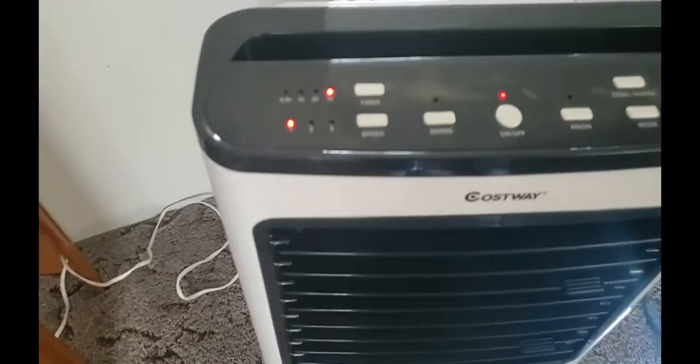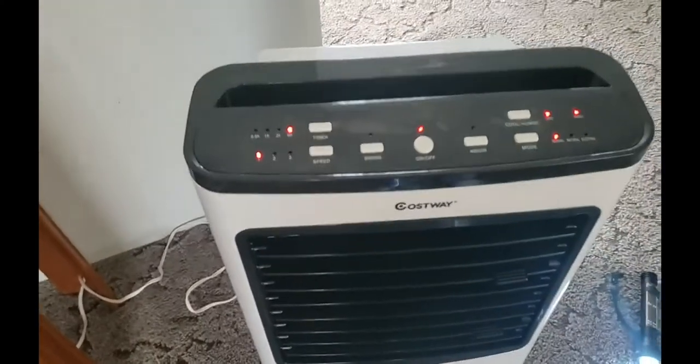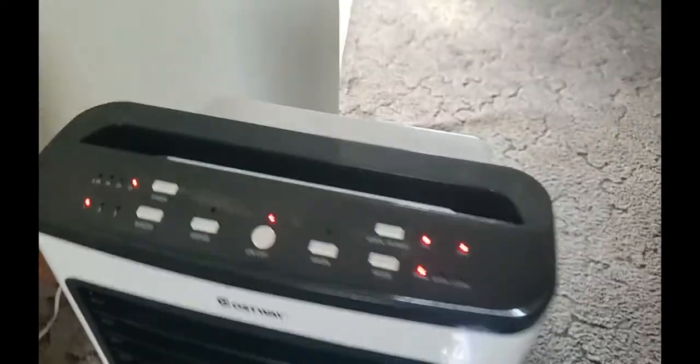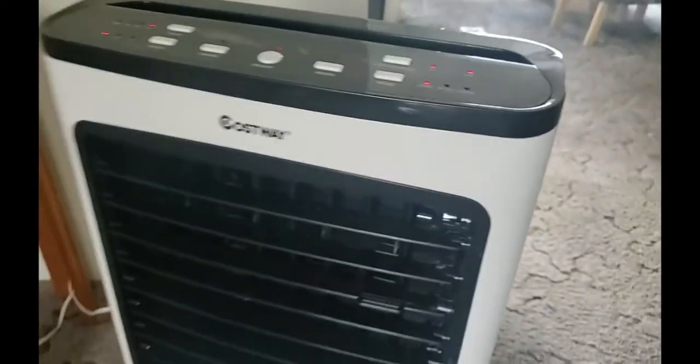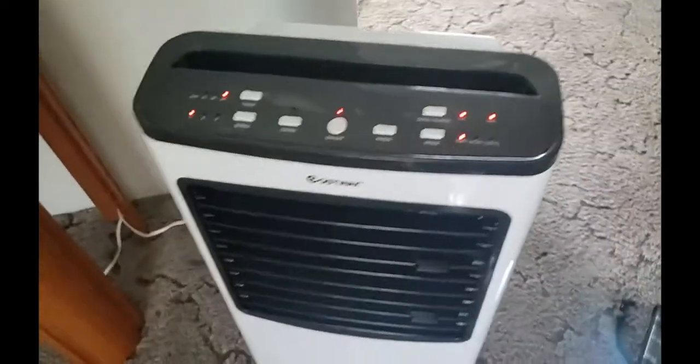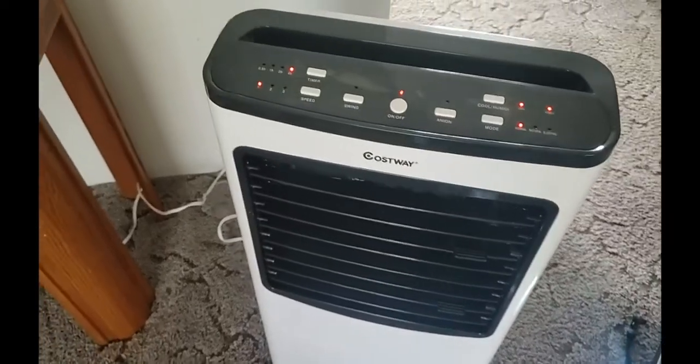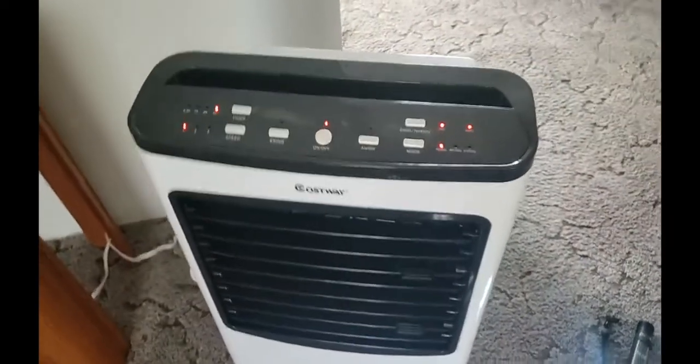I just realized all those timer options now — I just got it yesterday and all I wanted to do was cool off. So all I did was give it a two-hour timer, sat down, and watched some movies and enjoyed it. It was pretty cool. Now let me walk you over here to my freezer.